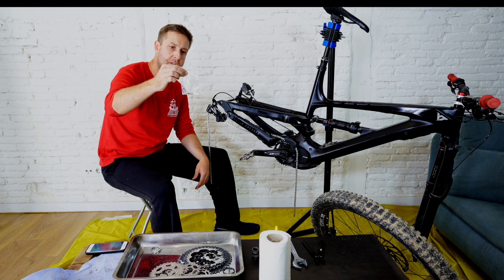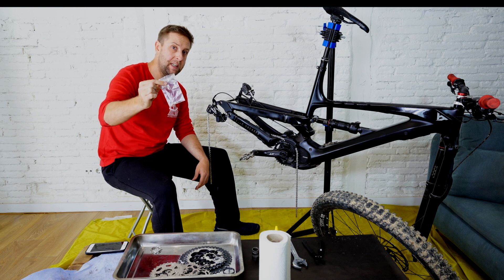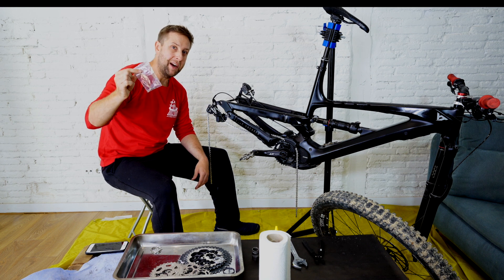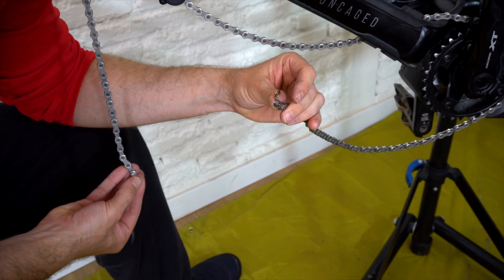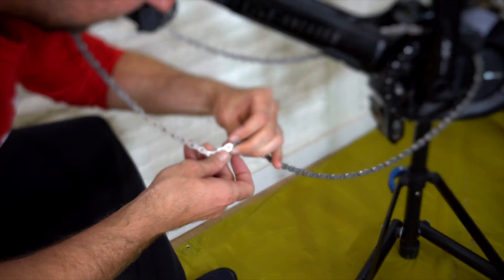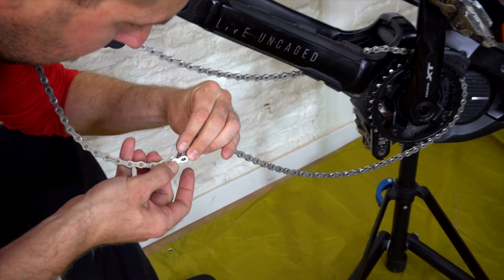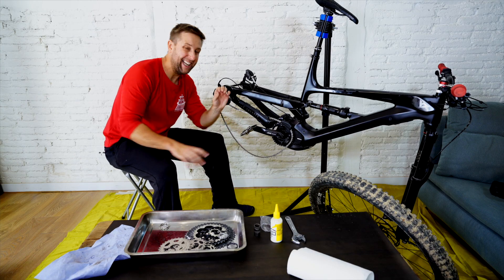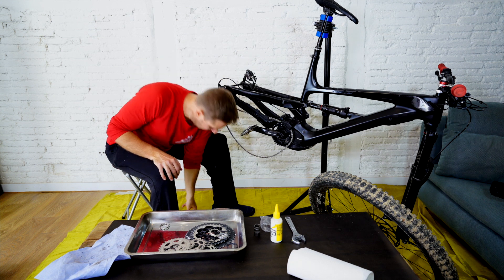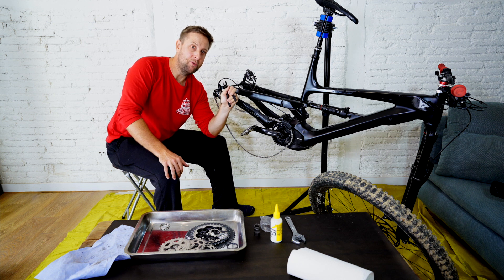Now grab your brand new Quicklink. If you've got an 11-speed, get an 11-speed Quicklink; if 12-speed, get a 12-speed. I recommend buying a couple — keep some spare because they're super handy and cheap. Hold one side, then get the other on the opposite side. It is quite fiddly but you'll get there. Now the chain is on but the Quicklink hasn't closed yet. I don't have a specific closing tool — I only have the opening tool — but that's okay, we'll get to that.